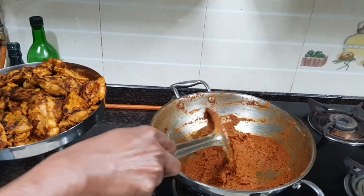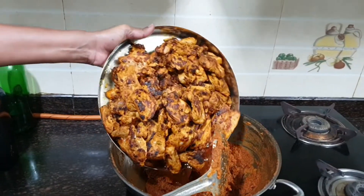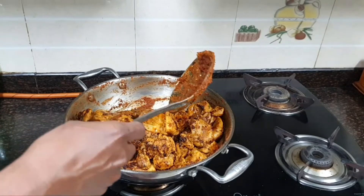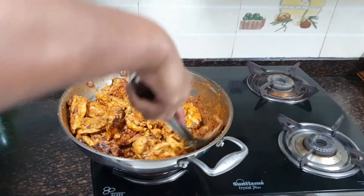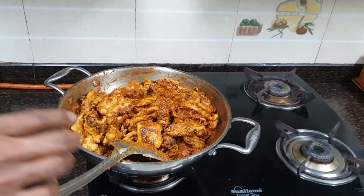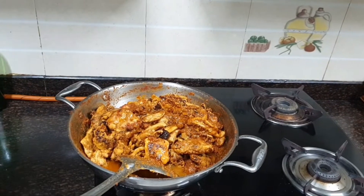I have started to heat up the gravy masala. It's time to add our roasted chicken to the masala. Give it a nice mix on high flame. Initially add just 1 to 1 and a half cups of water, then look at the consistency — this consistency should be very thick.